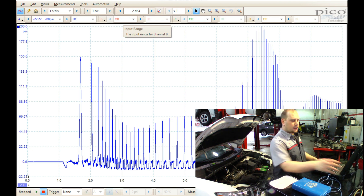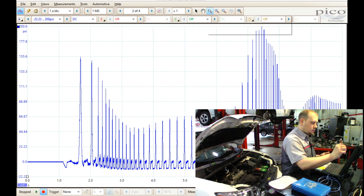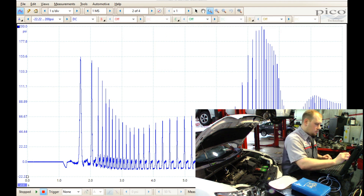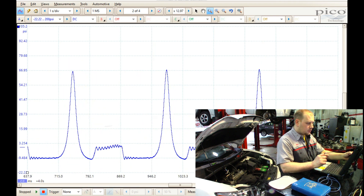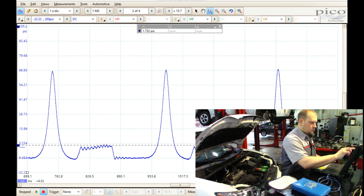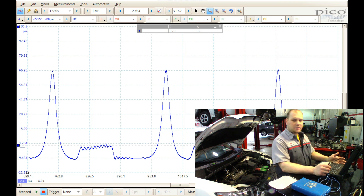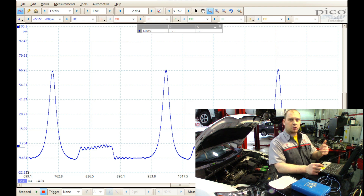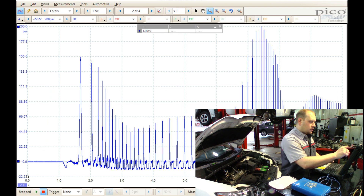Let me zoom in so you can see this. At idle I had right around one PSI of back pressure. What I want to see is how much I had when I held it at about 2500 RPM, so let's go to the next screen.